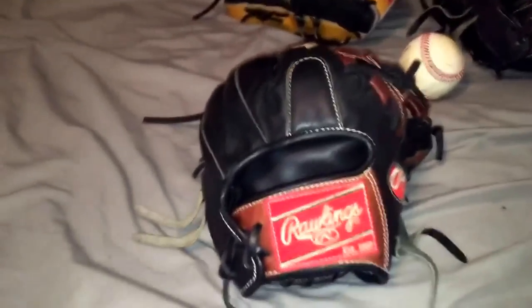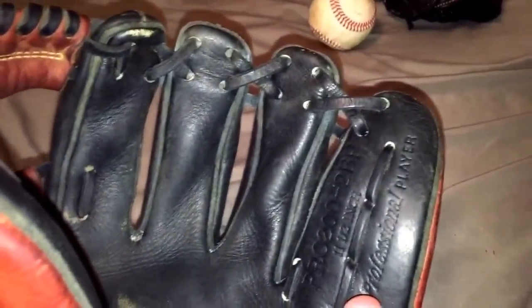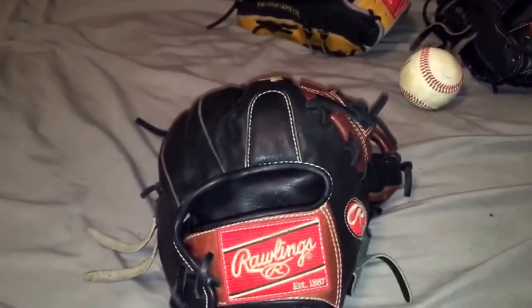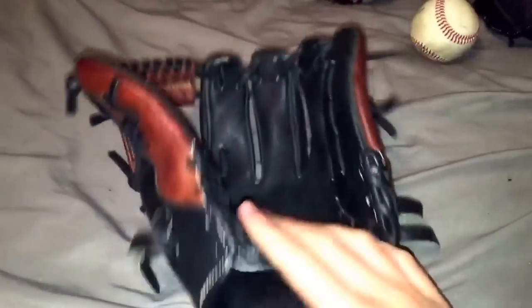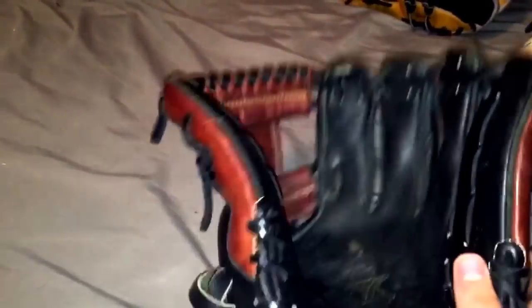I'm going to start with my Rawlings Hard to Hide Pro 200 2BP. I'll show you guys the model number. I really do like this glove even though I don't play a lot of infield — I mostly just pitch. But for my summer team, during practice or during infield/outfield, I'll take reps at second. That's why the glove has a lot of wear on it.